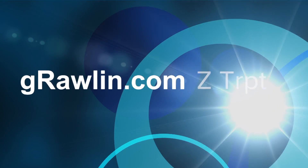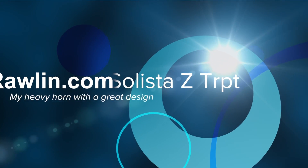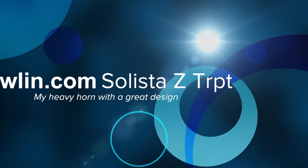Hey, this is George Rowland from GRowland.com and the Solista page on Facebook. I just finished tweaking a really nice Solista Z-Horn. You'll find it on my website in the store.